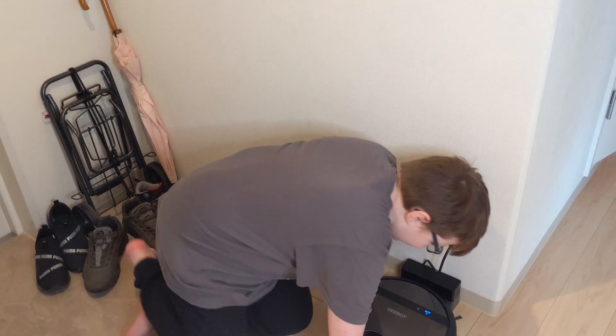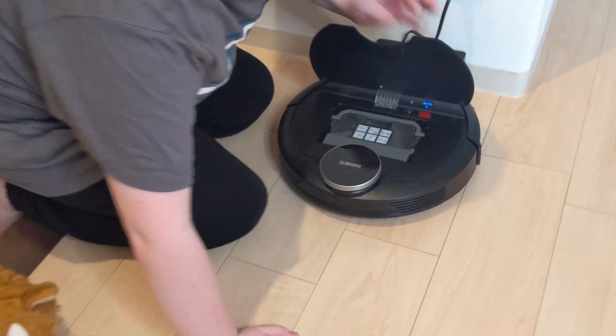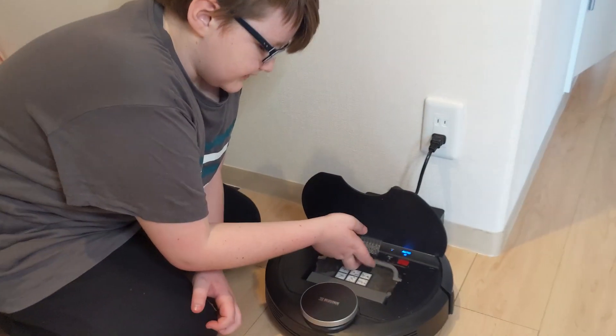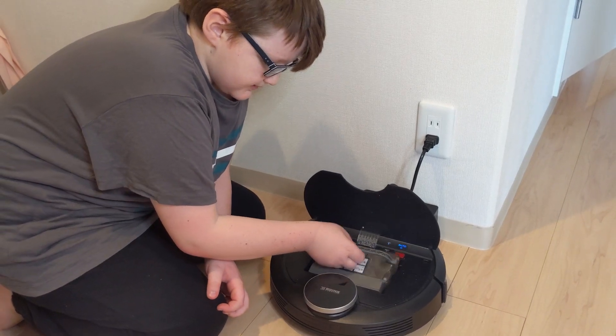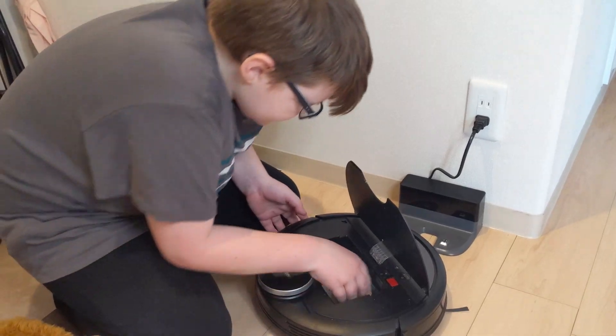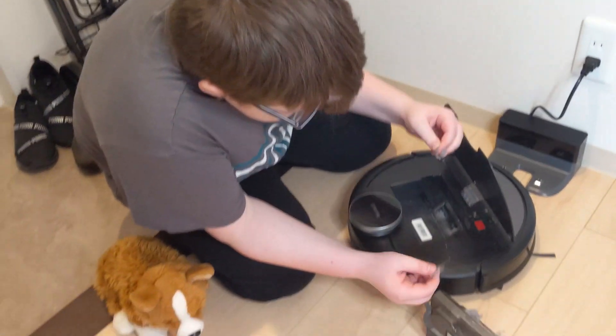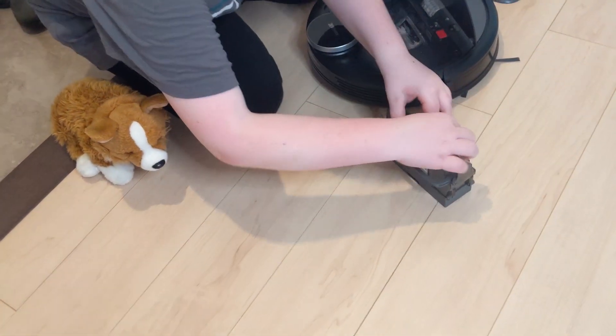So first, what you've got to do is open this bit — I call it the maintenance. Then you've got to take this bit out. This side, I need to kind of grab the fuzzies that are trapped in here. There. Okay, let's take him in here to do that.